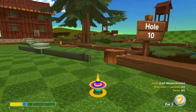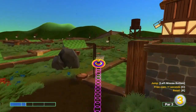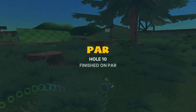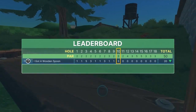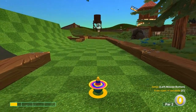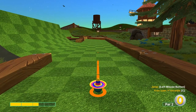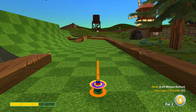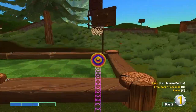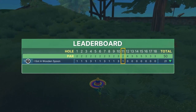Number ten: look at the goal behind you, go about 1.3 speed, and jump as soon as you take off for a hole in one. Number eleven: go straight at the basket at 2.5 speed, jump about halfway there, then jump again right before the block before the last part of the green for a hole in one.